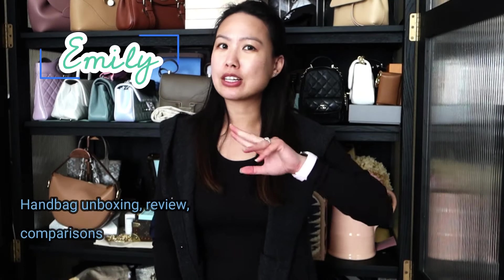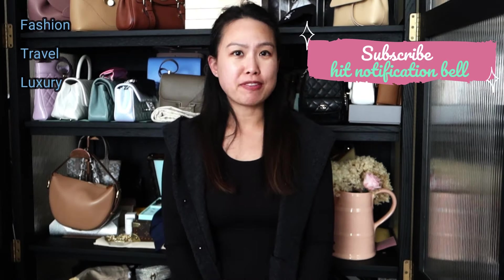If you're new here, welcome! My name is Emily and I love handbags, fashion, travel, and luxury. If you like any or all of those things, consider subscribing and hitting the notification bell so you'll be notified of my future videos, which will include some unboxings I've been collecting over the last few weeks.